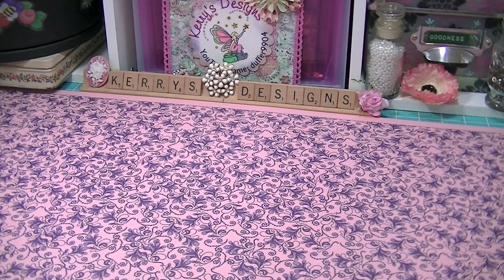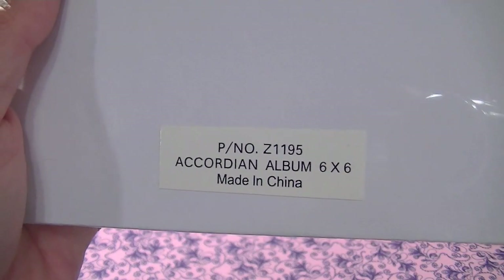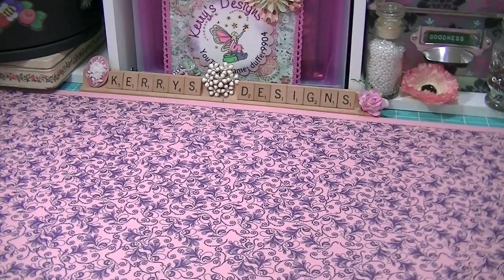This box was never ending — I couldn't believe it. This is an accordion album, it's 6x6 and it's white. I haven't opened it up yet, so I can't wait to play with that. I've got some ideas for it, actually.